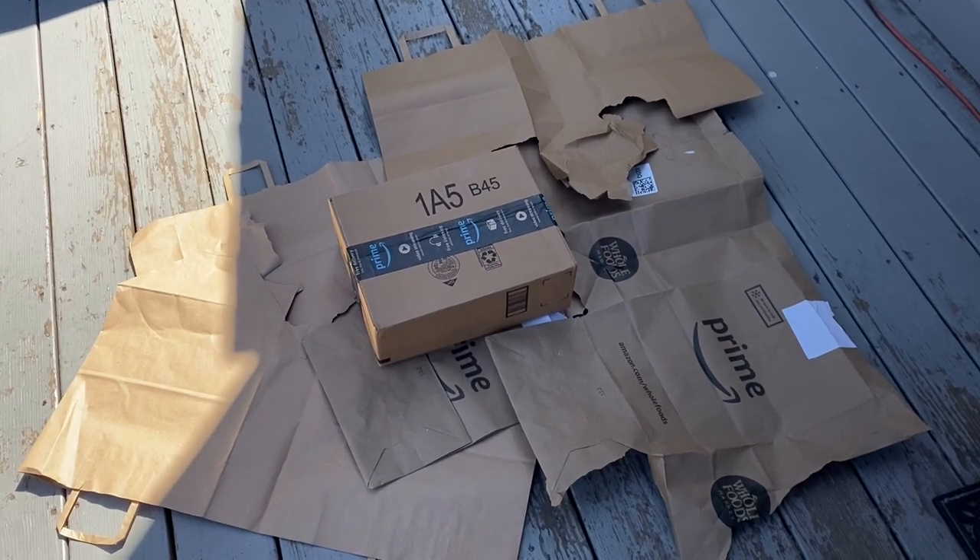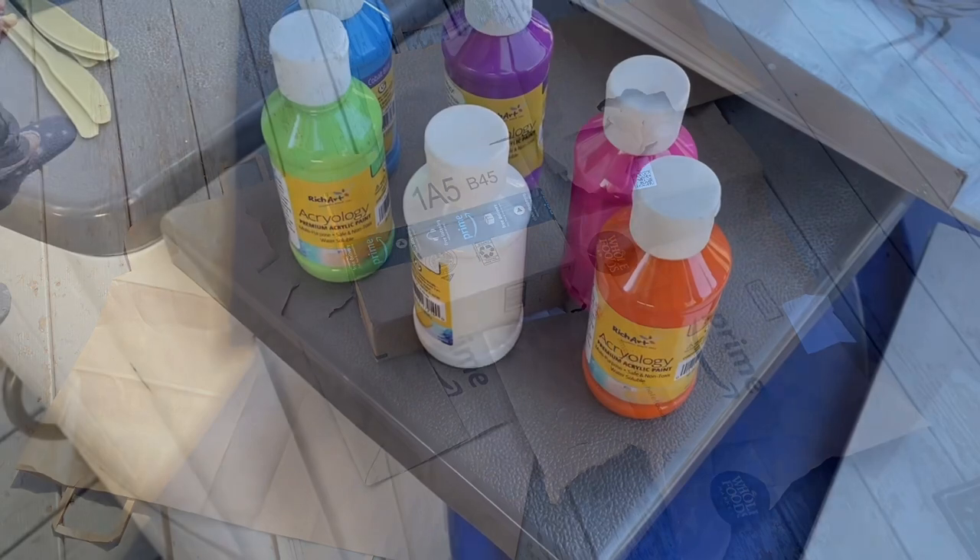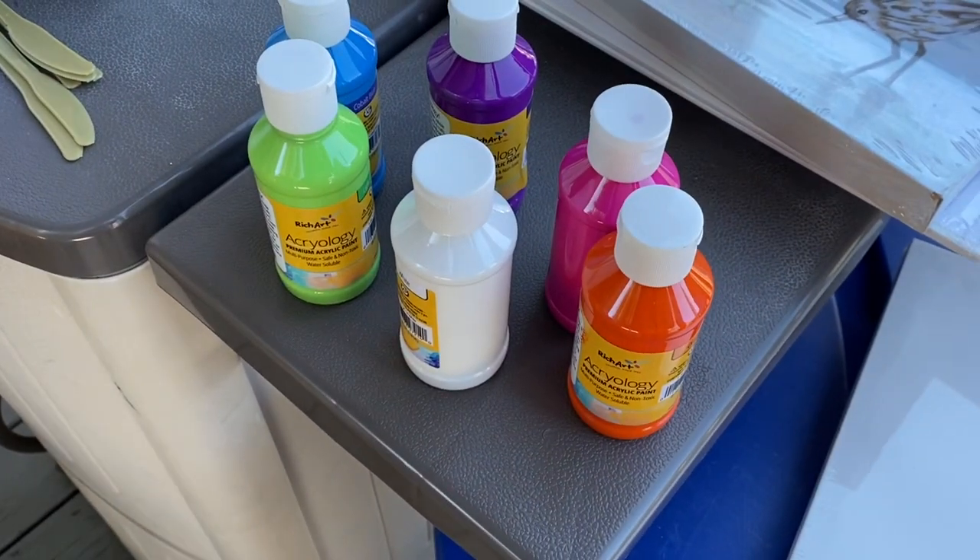I laid out some paper and a box to elevate our canvases. Here are the acrylic paints we have to work with today.